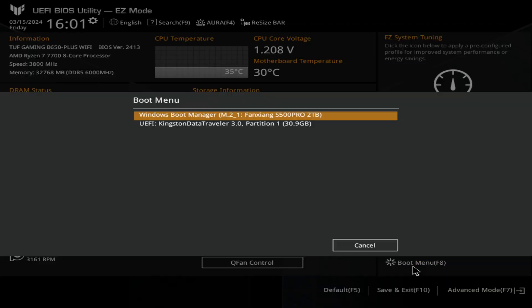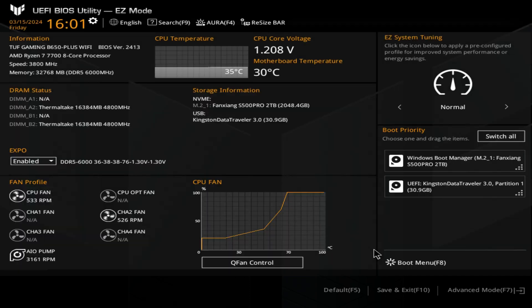You've also got the boot menu on F8 — if you click on there it basically does exactly the same thing. Underneath, we've got defaults, so you can actually restore all your defaults. If you've made any tweaks or changes and you're not too confident, you can just click on default and it will load the optimized defaults. You've also got the option for save and exit — obviously if you've made any changes you can do save and exit and then go back into Windows or whatever you want to do.